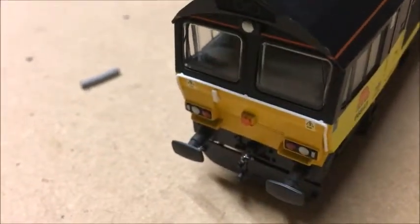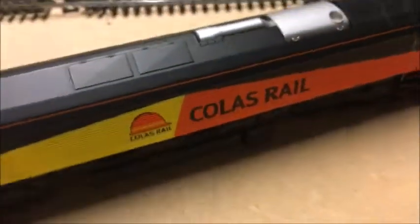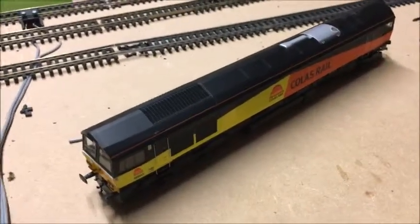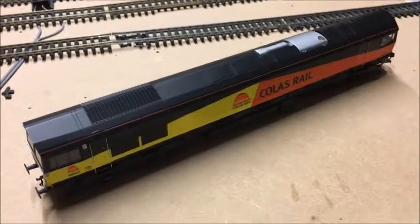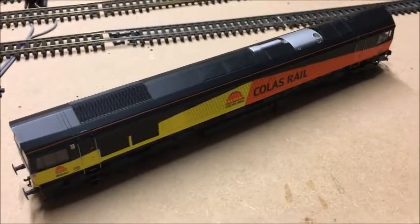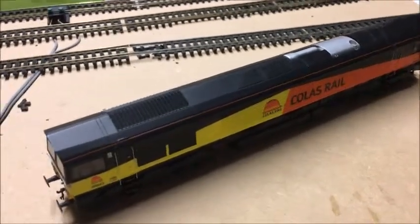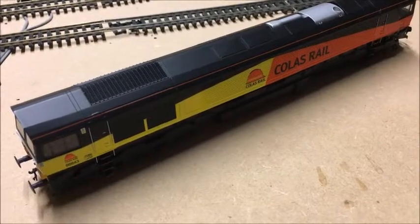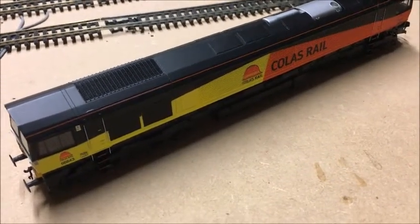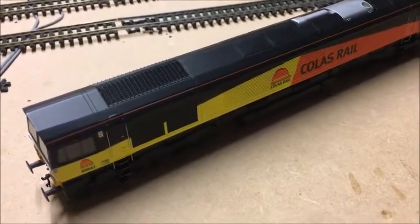You've also got the compulsory overhead wires warning signs, and the ends are nice as well — it's a shame those lights are painted and not working. Overall the detail is not too bad. I think it should be a Railroad model personally, but it isn't, and it costs approximately 60 quid. You can't get this version anymore and it's quite hard to come by. I think there's a GBRF version at the moment, and there's been Freightliner as well, and DB Schenker — I think, could be mistaken.